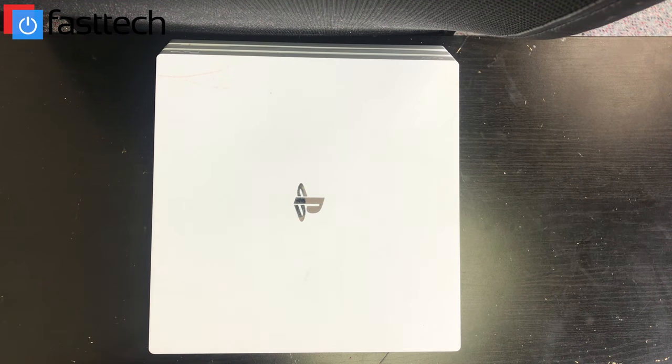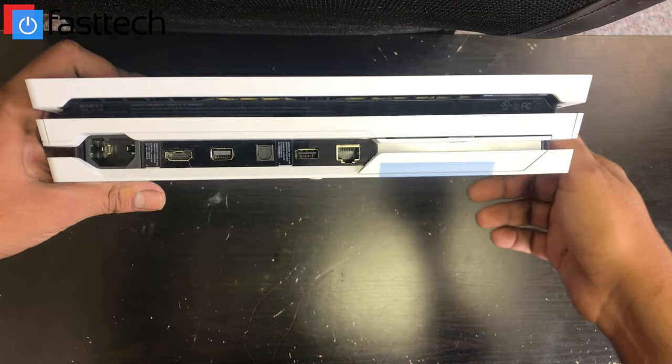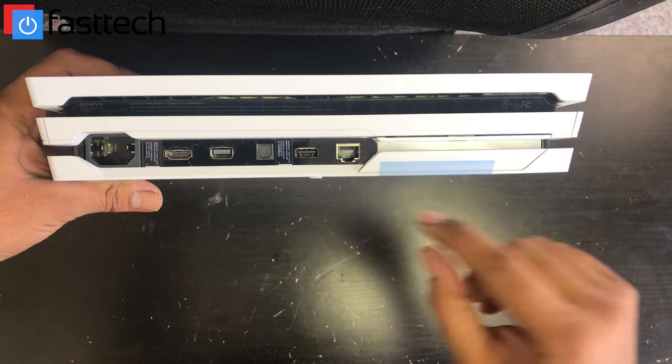Unfortunately, we have to take a bunch of stuff out to get to the disc drive. The disc drive is not accessible until you remove the motherboard, so it does make this repair a bit difficult. Anyways, let's get started. Here's our PS4 Pro. We're going to start by looking at the back here.